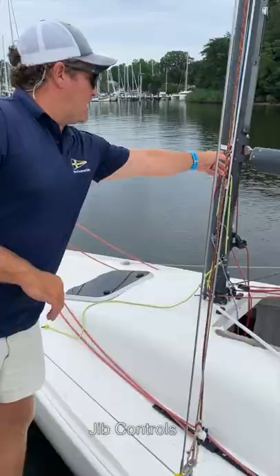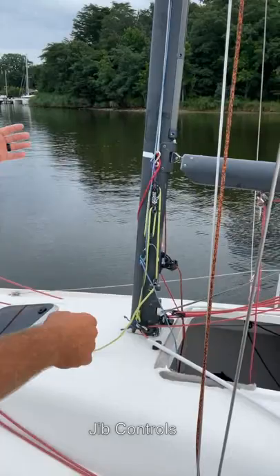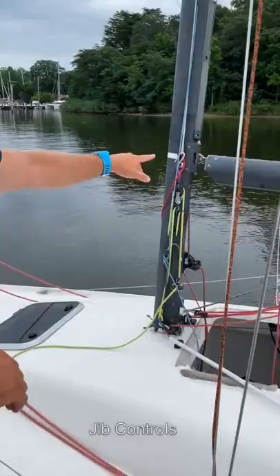An S-hook can be a spinnaker eater. Because we recover the spinnaker through the lower V, that S-hook tends to grab the spinnaker on the way in, so most of us have replaced that S-hook with some other form — either a shackle or a dog bone.